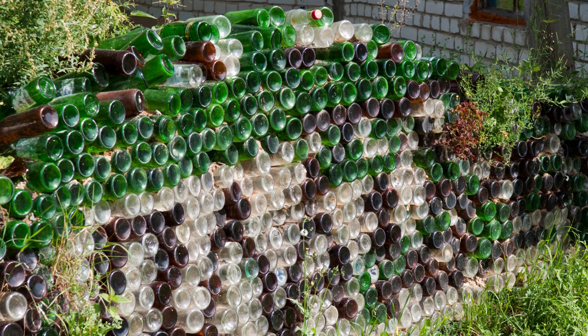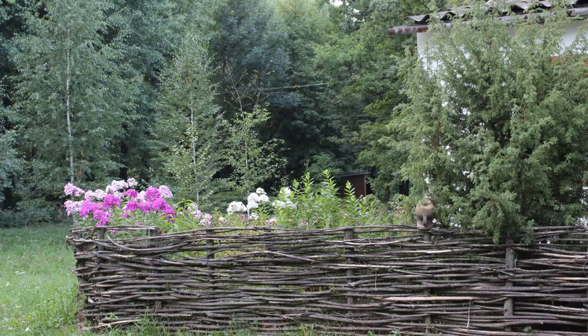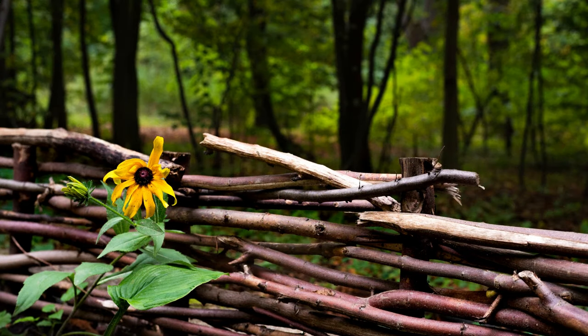Three: if you love your drinks, this is the perfect way to use those old bottles. Four: the wiggly branch wood fence is an excellent example of making the most of the materials you have available to create an intricately meshed branch fence.